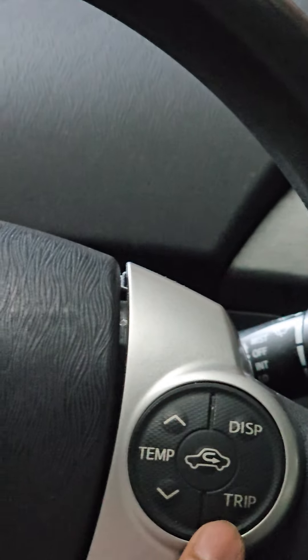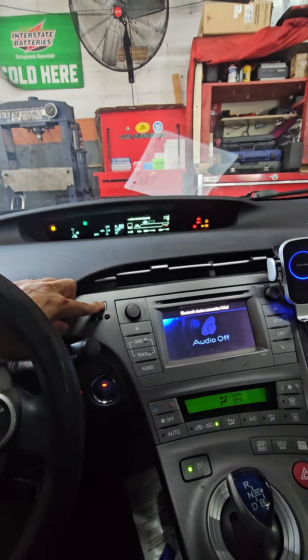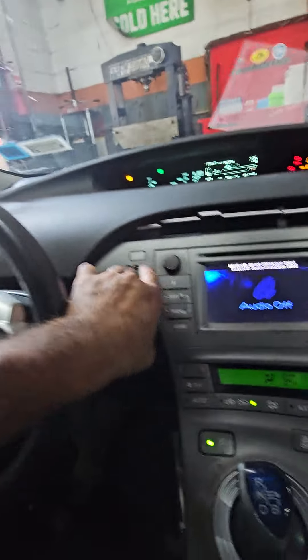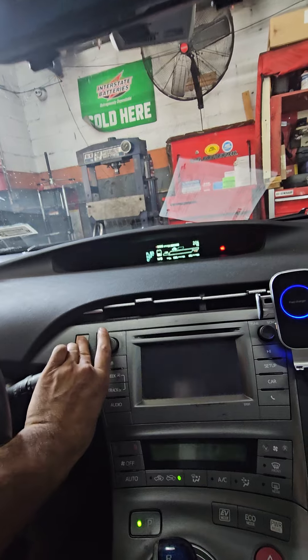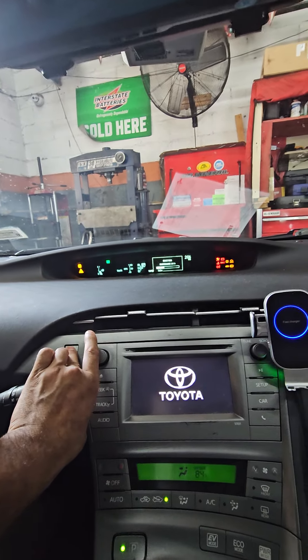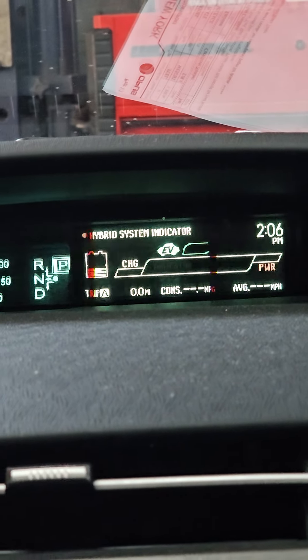Hit the trip button from the steering wheel to get to Trip A, then hold this button down. You can do this with one hand — hold the button down, then turn the switch off and on, and you will see it resetting maintenance data. And that's it, complete.